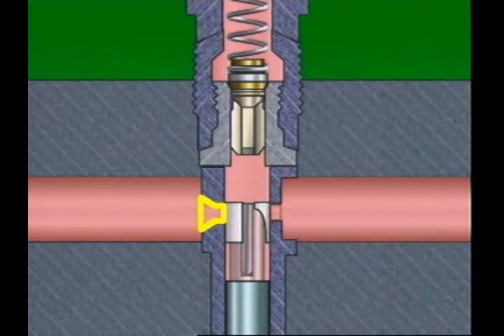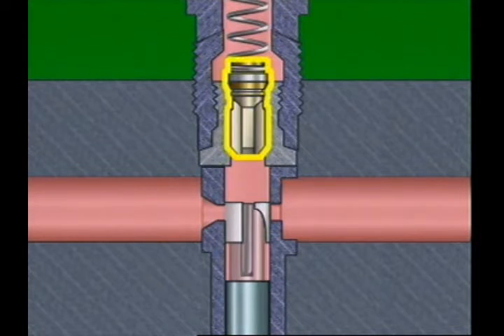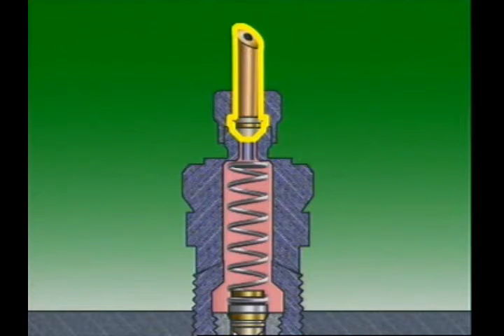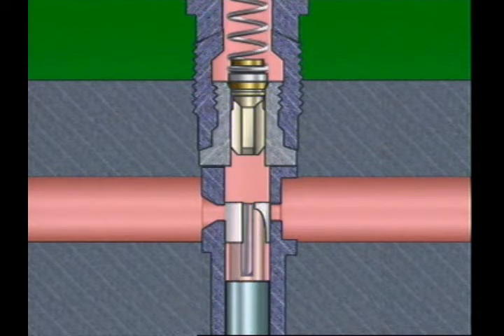The barrel usually has two holes or ports called the inlet port and the spill port. They connect the inside of the barrel with the gallery. The gallery contains filtered fuel from the low-pressure system. At the top of the barrel is a delivery valve, delivery valve holder, and the pipe to carry fuel to each cylinder. The upper end of the plunger has a vertical groove extending from its top to an annular groove. The top edge of this annular groove is cut in a helix, also called the control edge. Some pumps have a helix cut on top of the plunger.